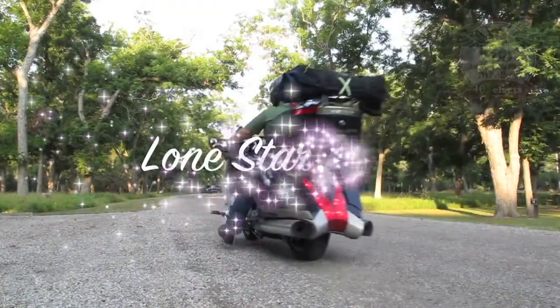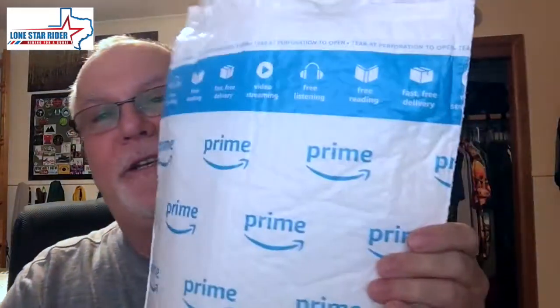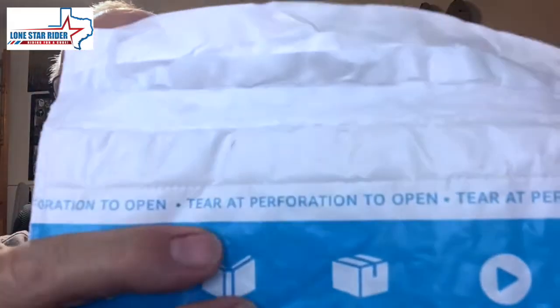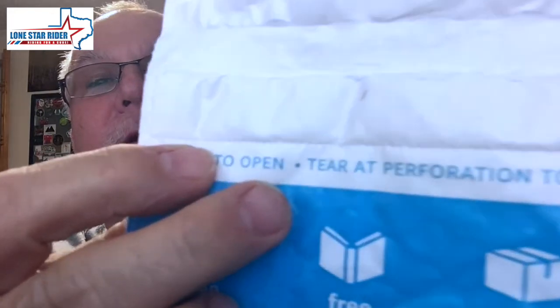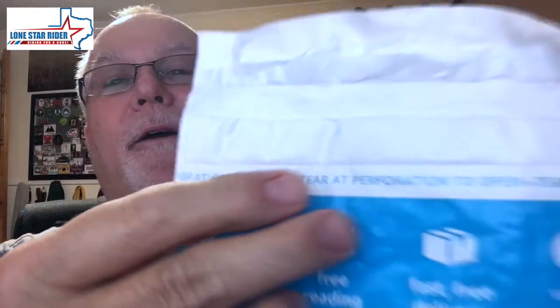Howdy y'all, Lone Star Ryder here. Had to show you this package, y'all stick around. Glad you stuck around guys. I got a package in from Amazon and let's see if you can read this — it says 'tear at preparation,' which the preparation is right here.